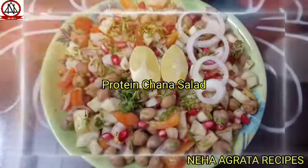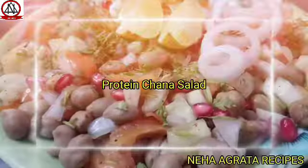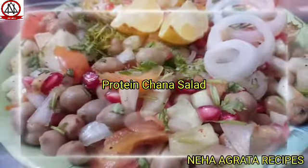Hello viewers! Welcome to Neha Agrita recipes. So friends, I will tell you the protein chana salad.